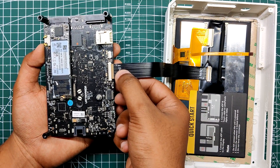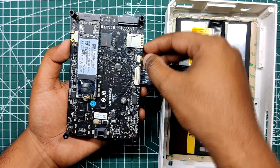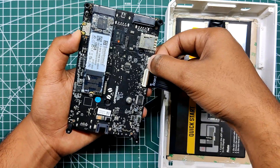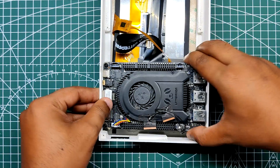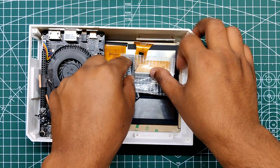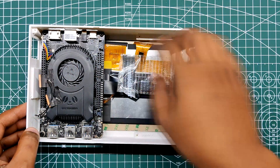Next we add the LattePanda 3 Delta to the display using the provided eDP cable, then connect the touch cable to the LattePanda. We place the LattePanda in the base body and add fiber tape to hold down the eDP cable and touch cable so we can add a battery on top without damaging the cables.